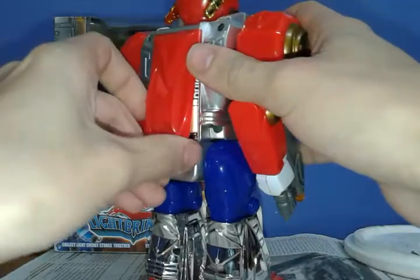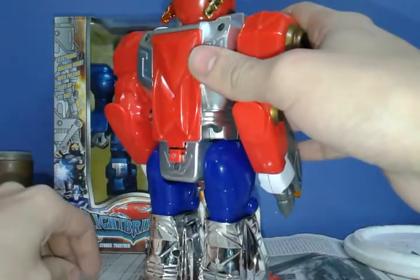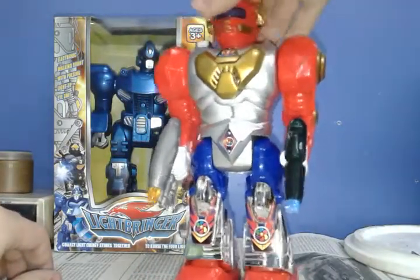Looks decent. Even though I heard from one of my friends that this one should come with a tray for defeat. Before turning them on, of course, I have to put everything in place.